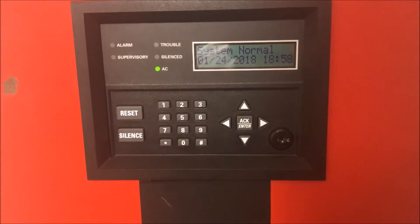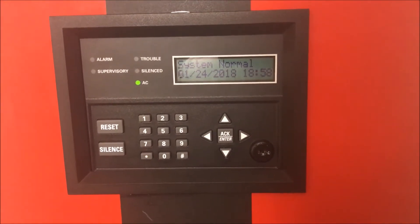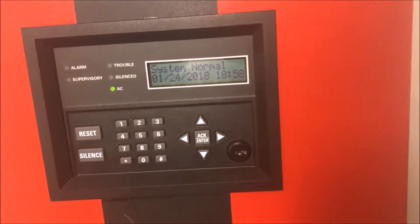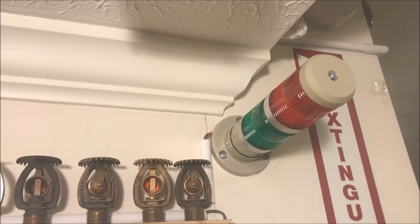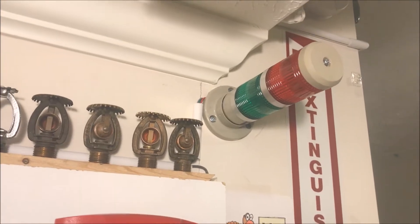Alright, hey guys, welcome again to Fire Alarms and Such. I'm going to be answering a very popular question that I get on a lot of my videos: what the heck is this thing?